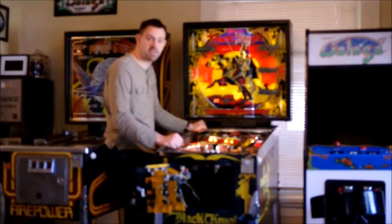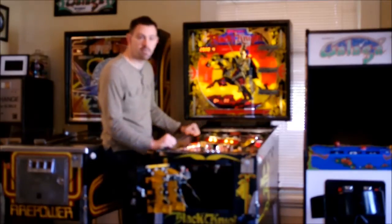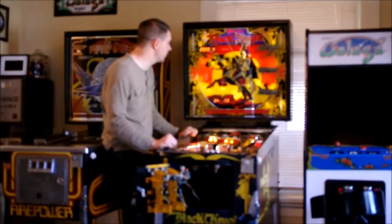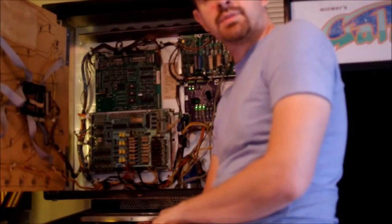Otherwise, there's not much else to it in this particular system — not like a WPC or a System 11 where there's a lot more ability to check switches. And then back into your audit mode, which we went over a little bit ago. Here we are inside the back box on a System 7 machine.